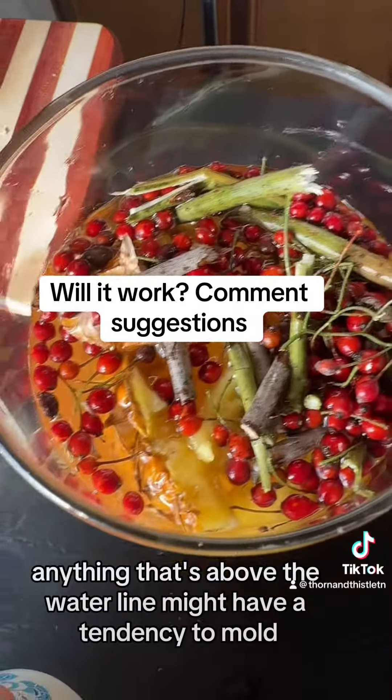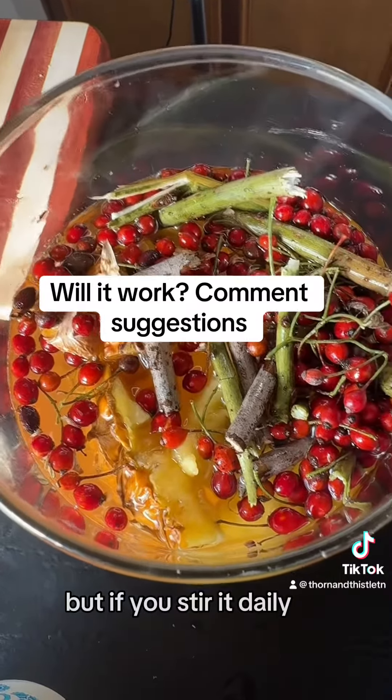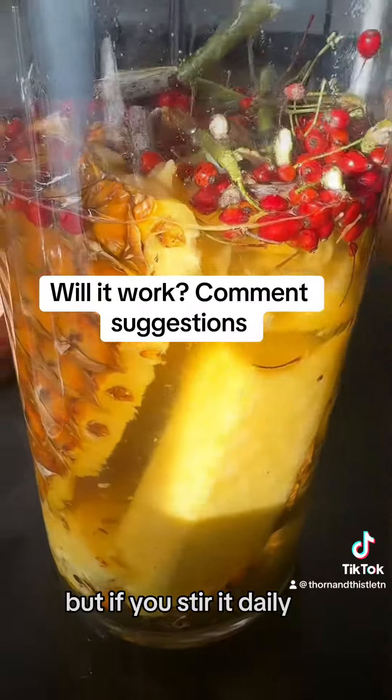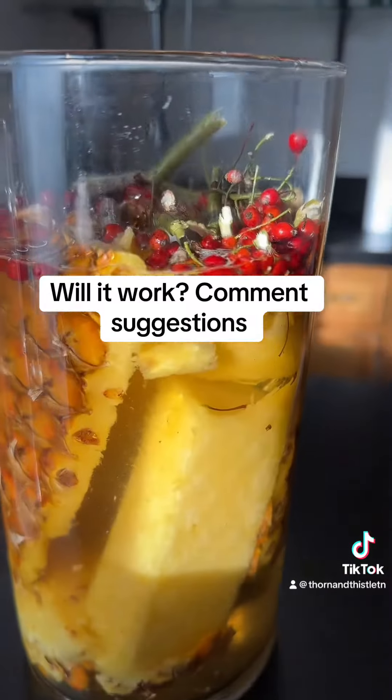Anything that's above the water line might have a tendency to mold, but if you stir it daily — maybe a couple of times a day — you're not going to have that problem. Keep it covered for three days before straining it and enjoying it chilled.